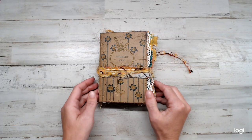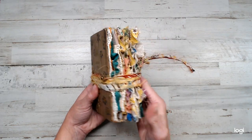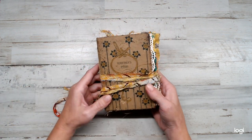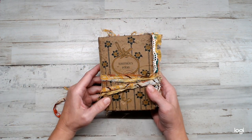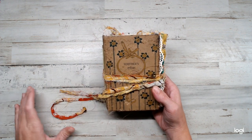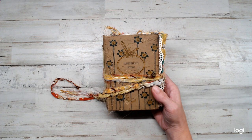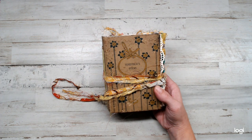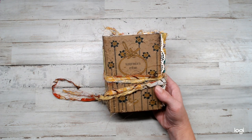Hey everyone, I had finally finished the journal. I've been working really hard on the September challenge from Dear Julie Julie. She does monthly challenges, and those who know me, I have never done one. I've been really wanting to learn how to journal, and it's all new to me.